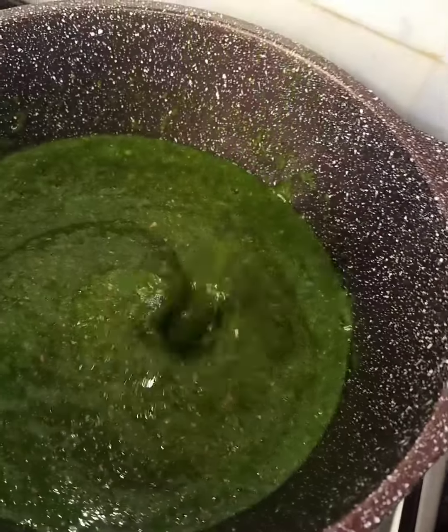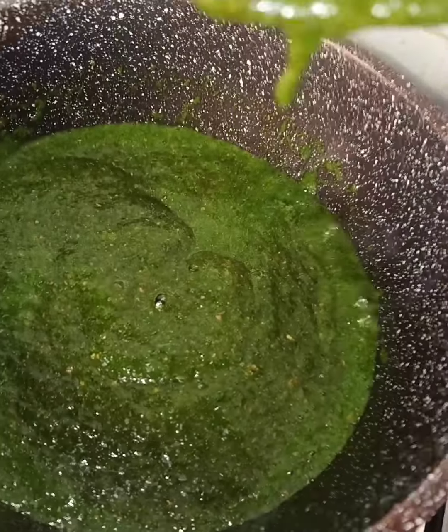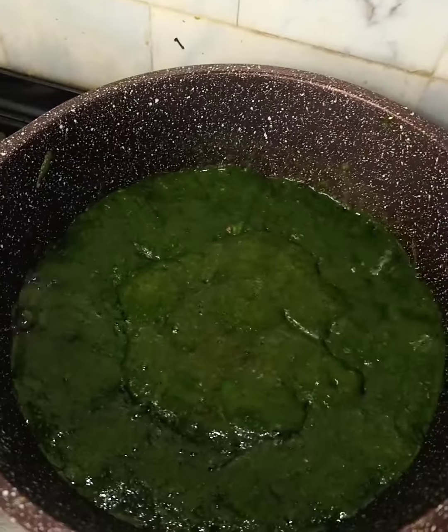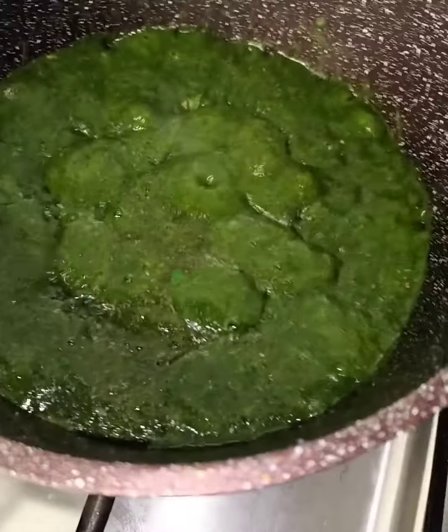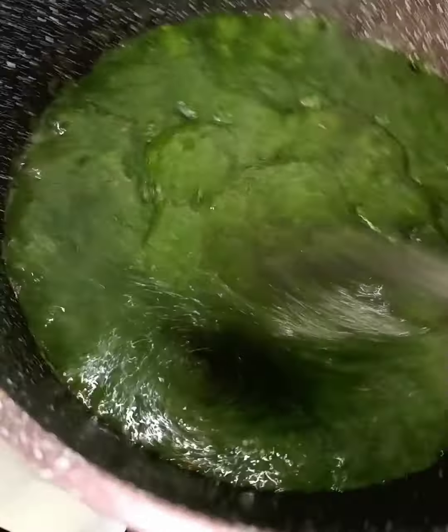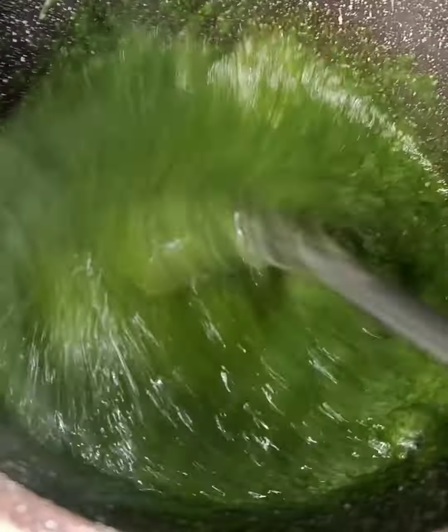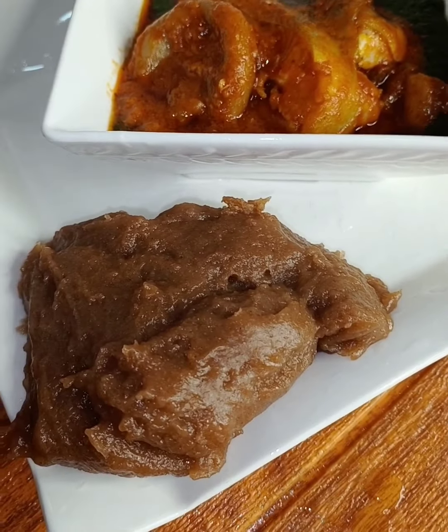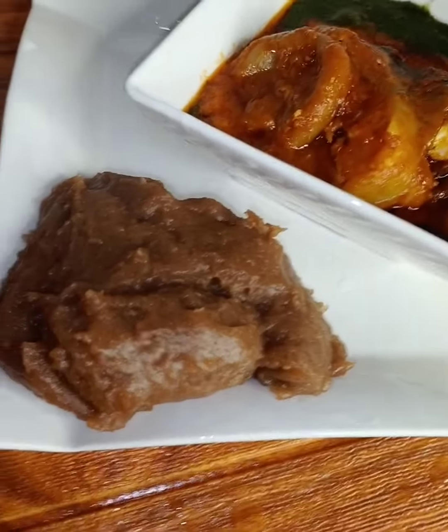This is our awedu soup - as you can see the awedu is ready. It doesn't take much time. The awedu is good, it's very thick and good. Enjoy the awedu and the amara. I love you guys, follow my page at Crystal Pots. I love you, bye bye!